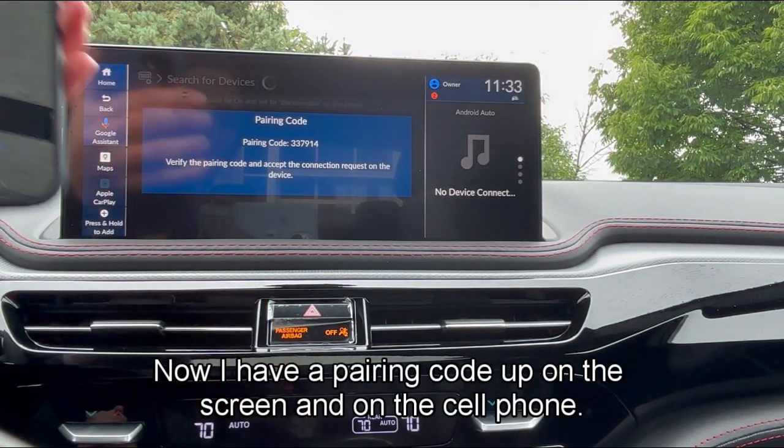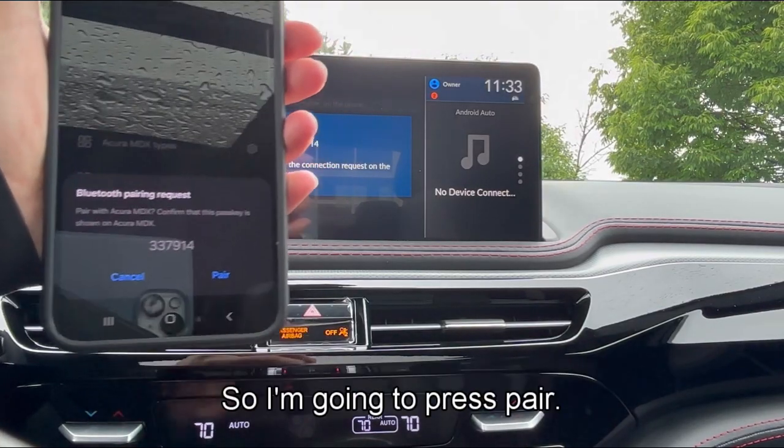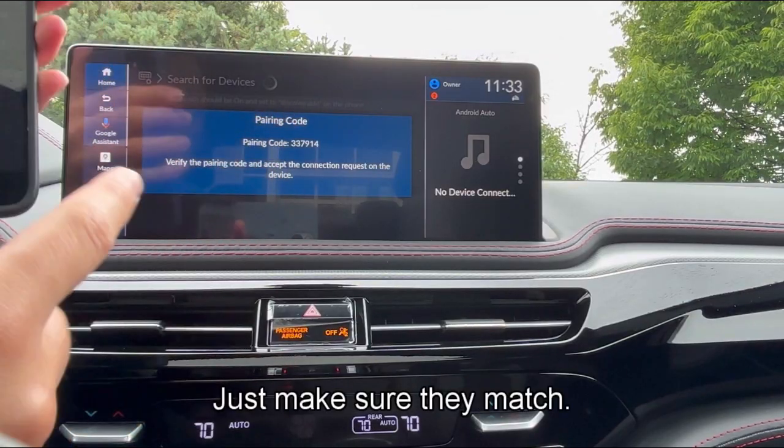Now I have a pairing code up on the screen and on the cell phone, so I'm going to press pair. Just make sure they match.